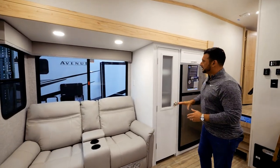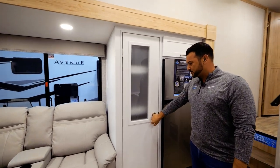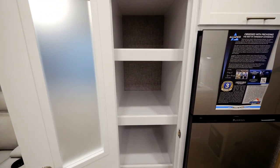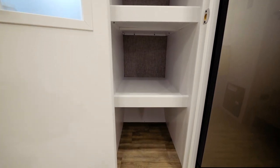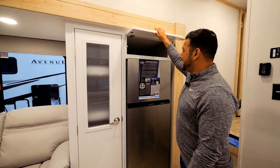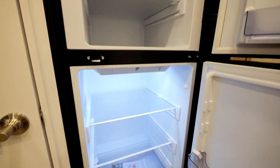A really nice feature that I believe has been unseen in this category is the size of this pantry. The wide-body construction plays a huge role in giving us these very deep shelves — that is just a massive amount of storage. Just next to this pantry, we've incorporated even more storage up top, and just below that, a 10-cubic-foot Furion 12-volt refrigerator.